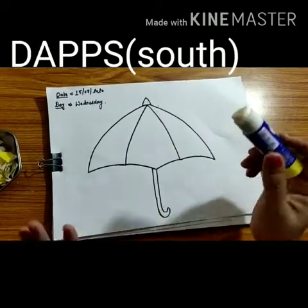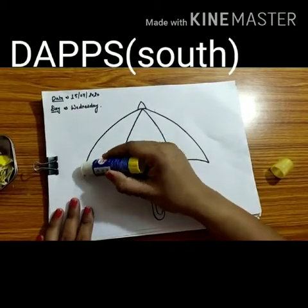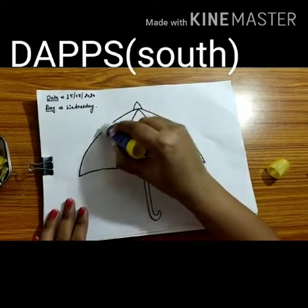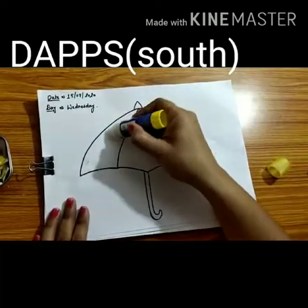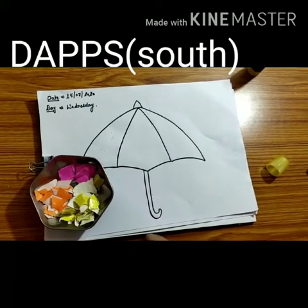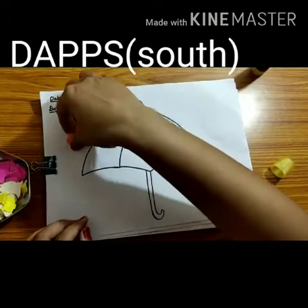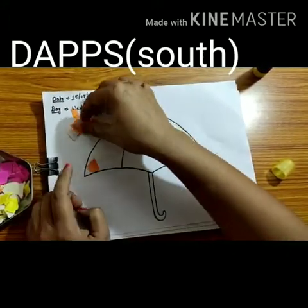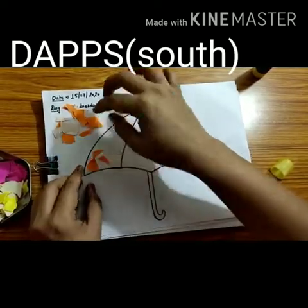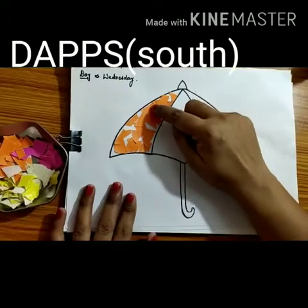First, before we put the paper, we apply glue sticks. So first we put glue on the section. Let's confirm the colours — yellow, pink, or orange? We put orange on the first section, so we will take orange paper and stick all the orange paper there. You don't have to leave any blank spaces — you have to cover it all.